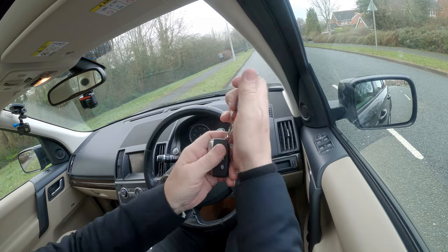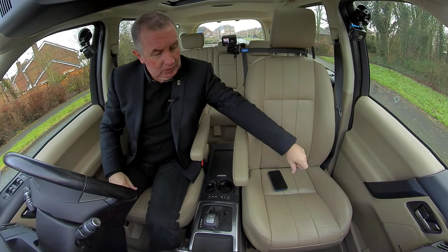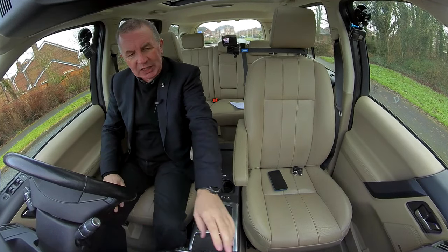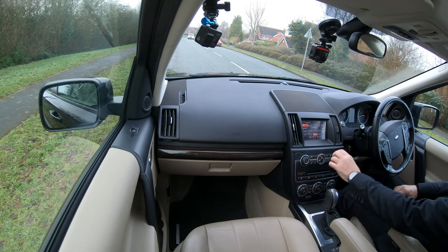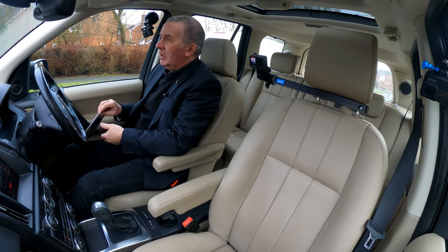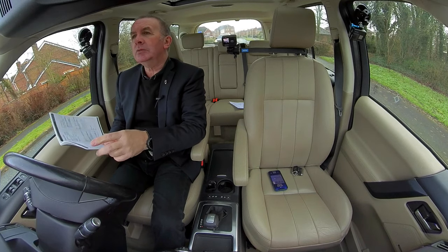It's got the two Range Rover-type modern keys — if I'm honest I prefer the old brick-sized ones. Foot on the brake, let's just turn the fan down, foot on the brake, keyless ignition, press the start button and away we go. Good service history on this car.